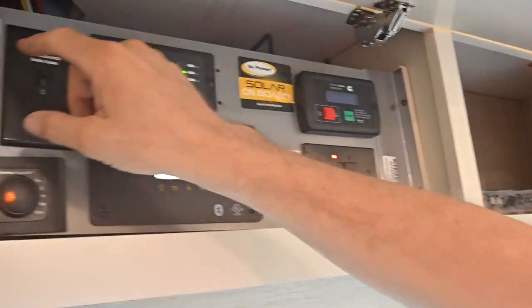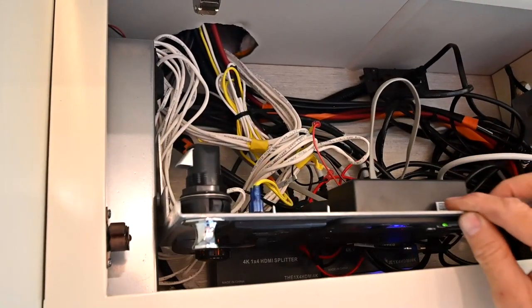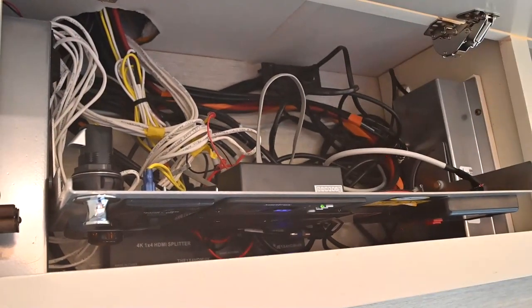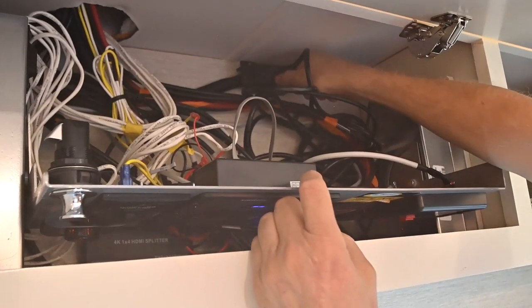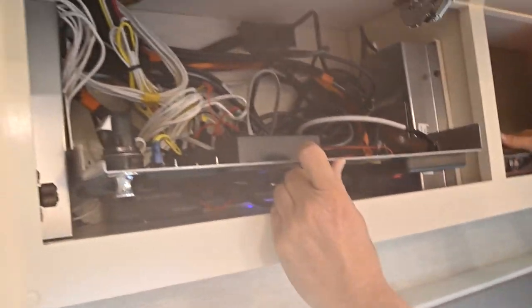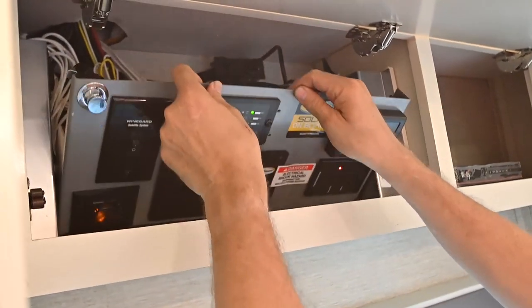There's a button up here that's merely for access to a bunch of wiring, harnesses, and things that are going on in the background below this panel. This is also the power plug for the receiver — if you ever need to unplug it, you can unplug it on the back of the receiver as well.